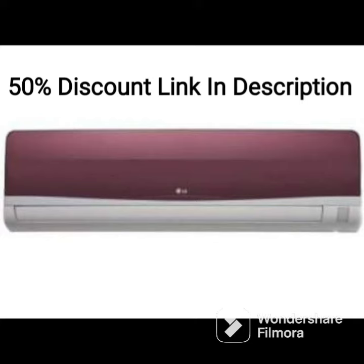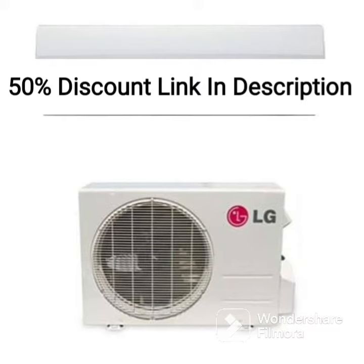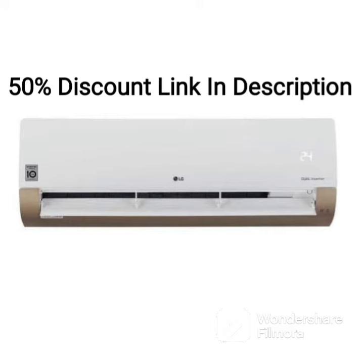The AC also features a copper condenser coil, which is more durable and offers better heat transfer compared to aluminum coils. This feature ensures that the AC offers efficient cooling performance even in extreme temperatures.